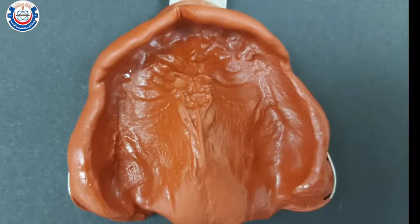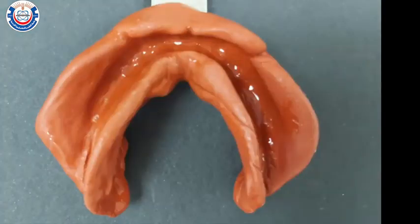Disinfect the impressions by immersing them in a glutaraldehyde solution, which you can find in special containers in the clinic. Leave them for 5 minutes, rinse them well with running tap water, and send them to the lab to be poured for the construction of the primary cast.